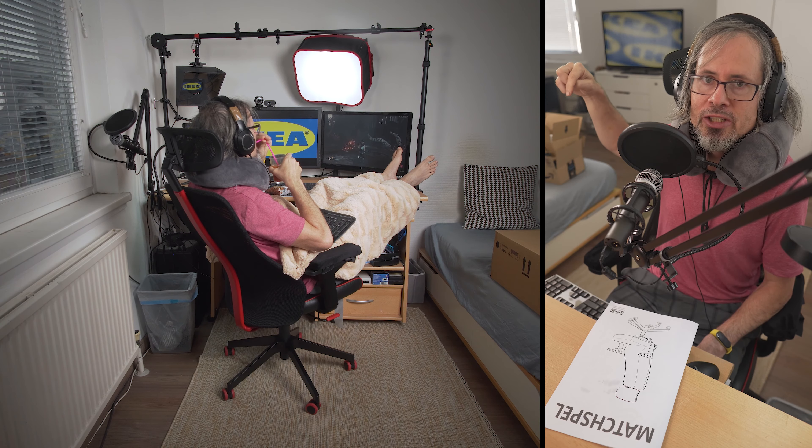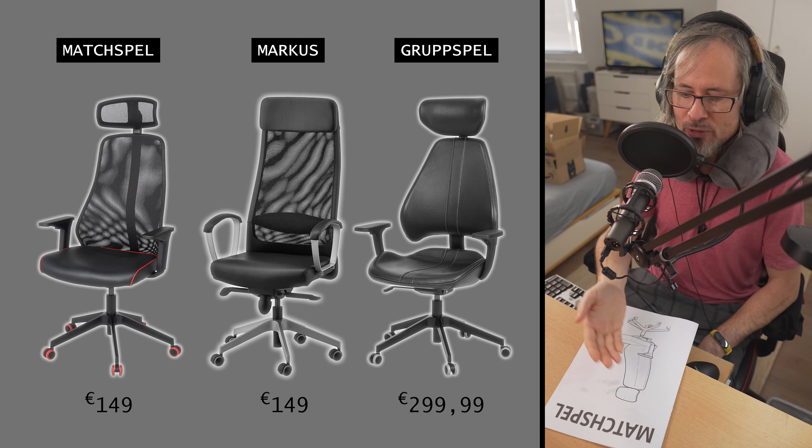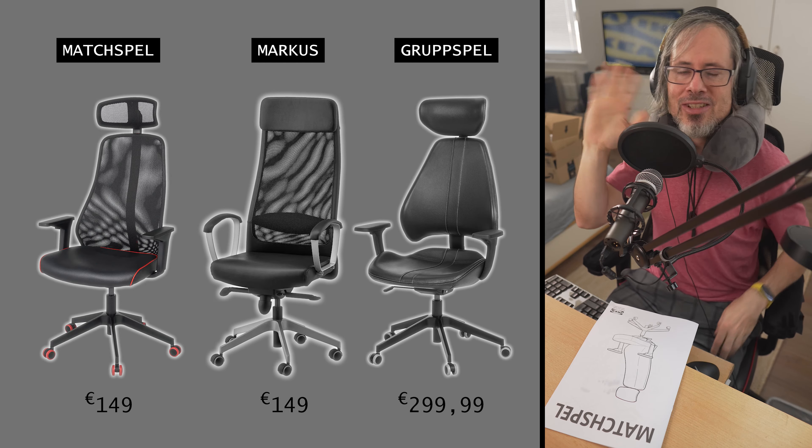All links will be in the description. What is your favorite — the classic Marcus, the brand new Matchspel, or do you want to wait for the Grubspel with genuine leather? Please post in the comments, and see you next time!